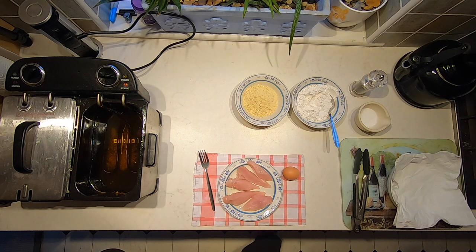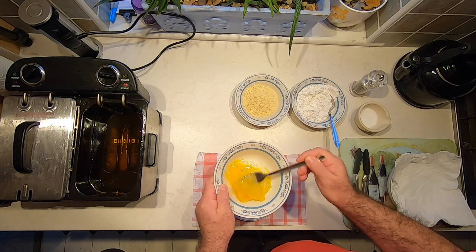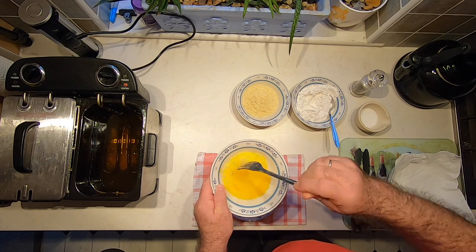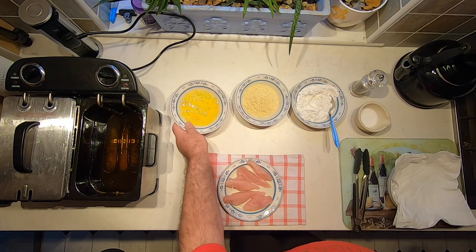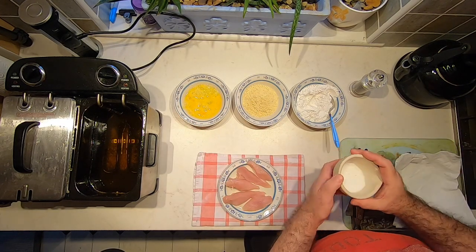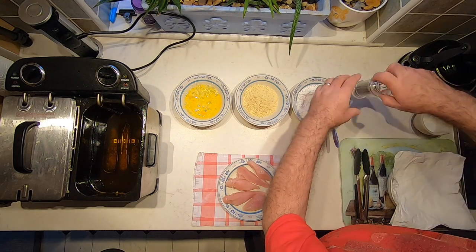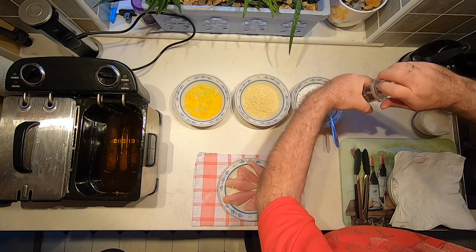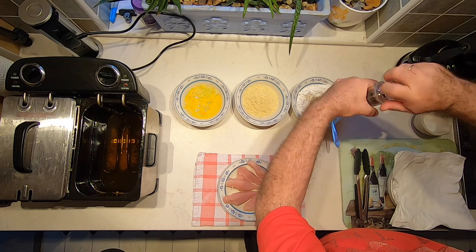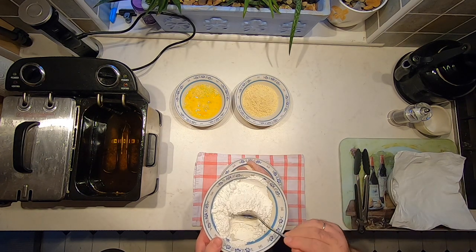I'm breaking up the eggs and giving them a quick whisk to combine the whites and the yolk. Then we can season our flour — we want a reasonable amount of salt and a good amount of black pepper. Give that a good mix together.